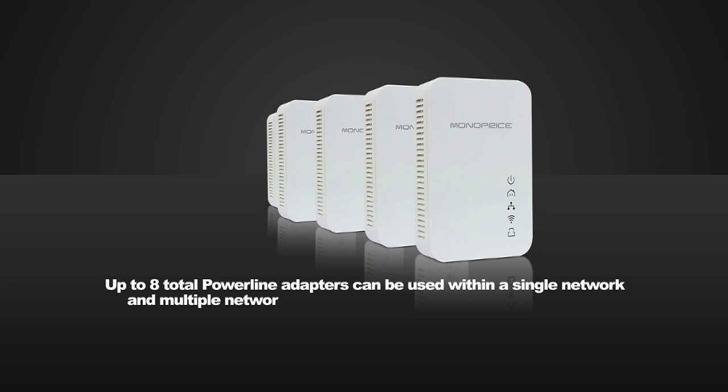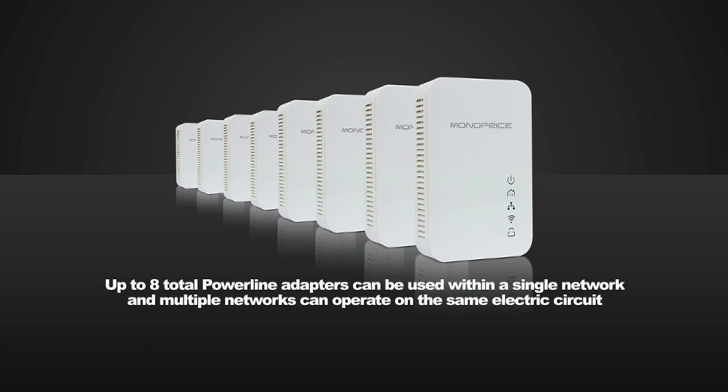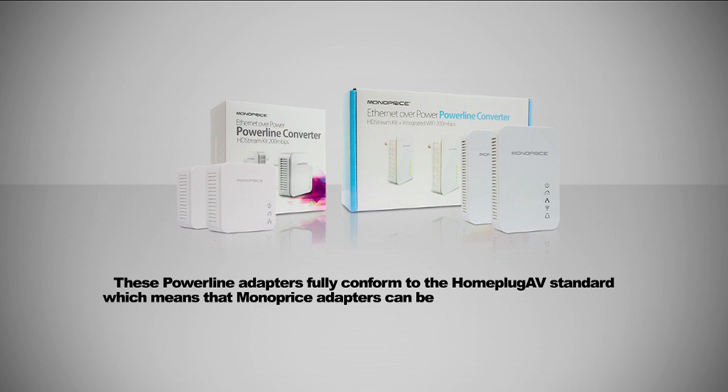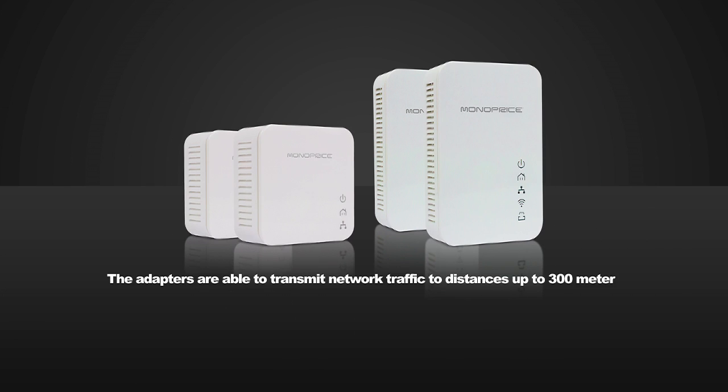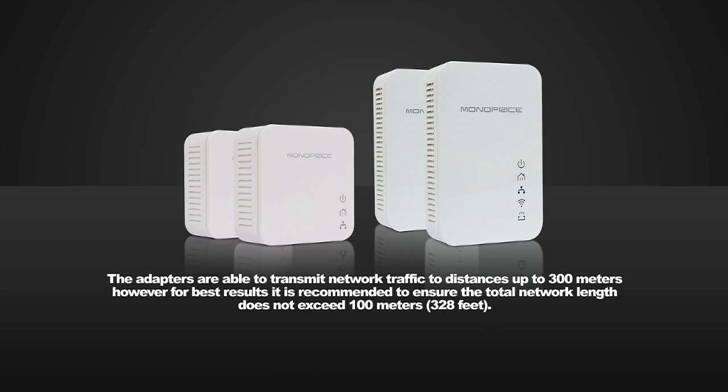Up to eight total powerline adapters can be used within a single network, and multiple networks can operate on the same electrical circuit, giving a level of flexibility and control not found in most ordinary Ethernet configurations. These powerline adapters fully conform to the HomePlug AV standard, which means that Monoprice adapters can be used in the same network as HomePlug AV compliant adapters from other manufacturers. The adapters can transmit network traffic to distances up to 300 meters; however, for best results, it is recommended that the total network length does not exceed 100 meters or 328 feet.